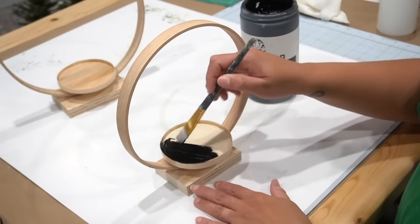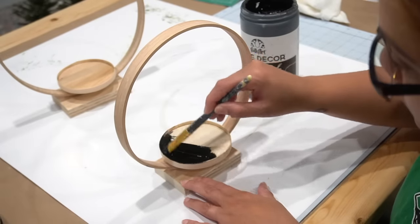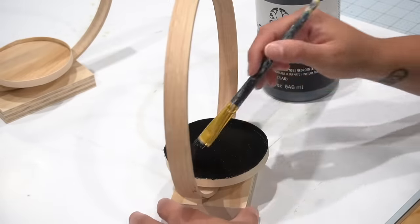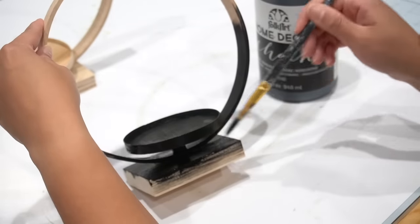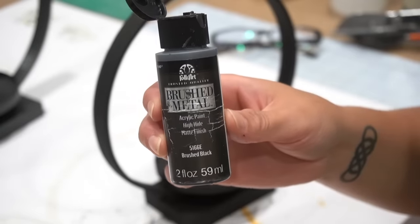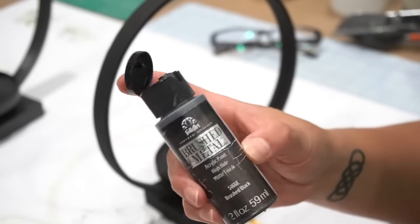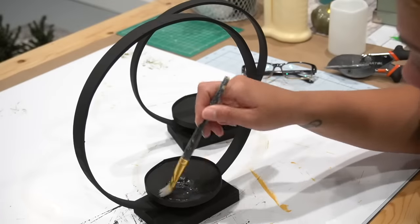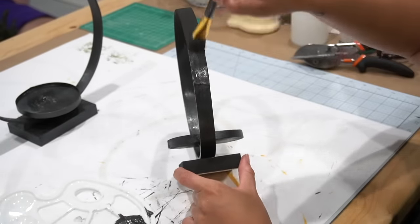Once that was complete it was time to paint. The original pieces were a metallic black since they were metal, and I wanted a shine to them as well. I started with a full coat of black chalk paint as a solid base coat. Then for the shiny coat I used FolkArt brush metal paint in brushed black, applied it all throughout to give it that metal look. The only thing left was to let these dry — and they were ready for use.